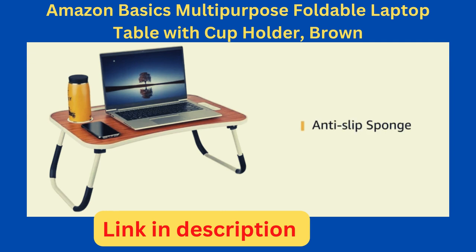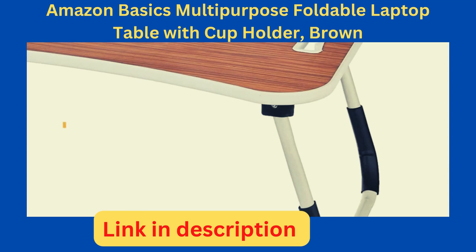It has an anti-slip sponge which keeps the laptop secure when the table is tilted. The curved desktop edges not only form a protective layer around the laptop, but also help in preventing accidental scratches and injuries too.